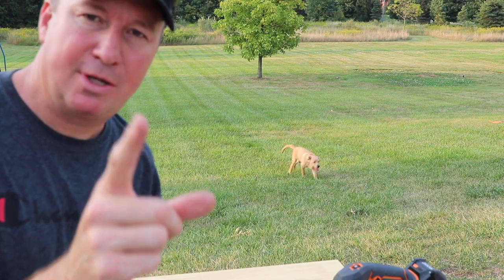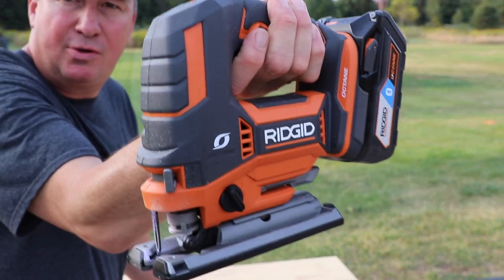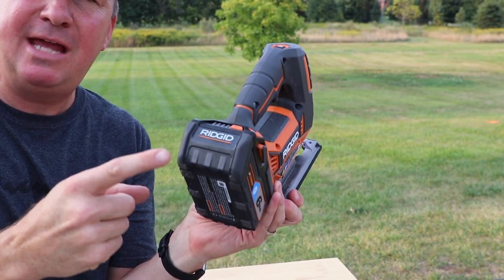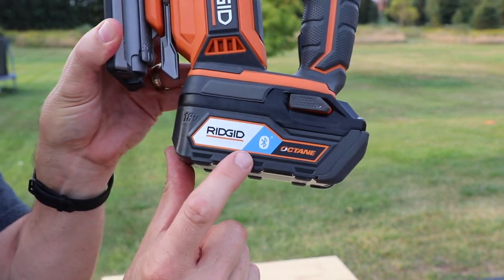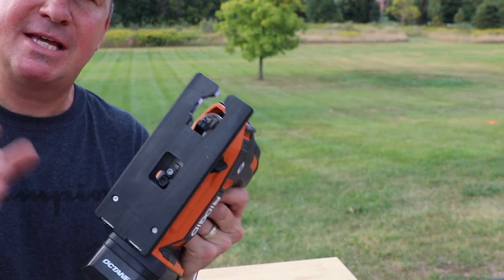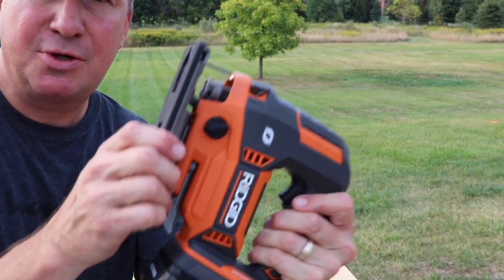Today I'm really excited — I have a brand new jigsaw by RIDGID. This is the RIDGID jigsaw, and here are the key features: it's brushless, 18-volt cordless, has the RIDGID Octane system, and a Bluetooth-capable battery, which is pretty cool. In a separate upcoming video I'm going to show you how the Bluetooth battery works. There are many features of this, so let's get into it. I'll give you a close-up so we can check it out.